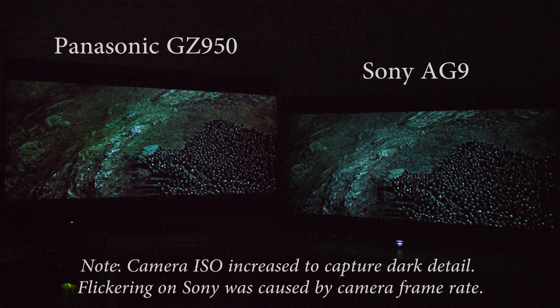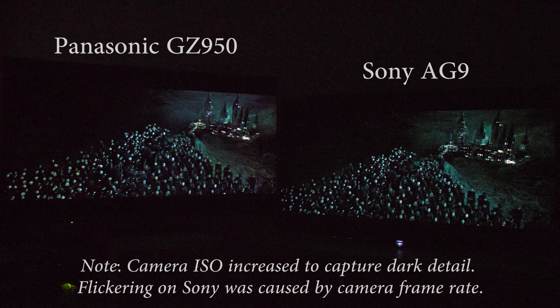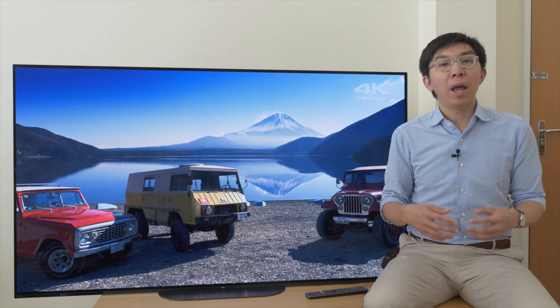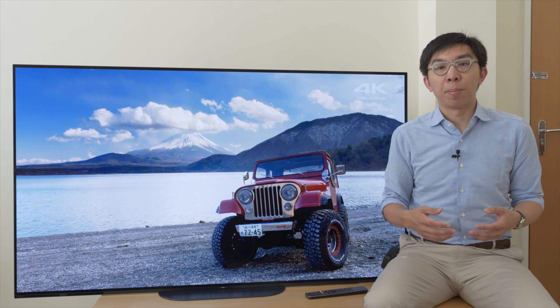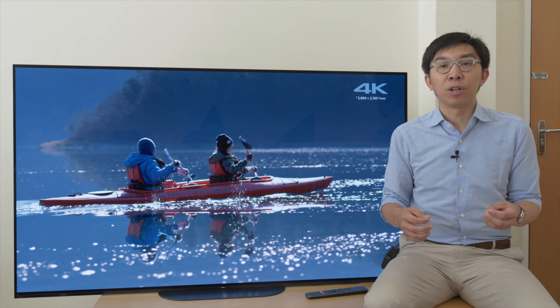Bright uniformity was incredibly clean when checked with full-field grey slides, with no sign of banding, dirty screen effect, or colour tinting, meaning you can watch sports and play games happily without being distracted. Unfortunately, our review sample exhibited some vignetting particularly on the left side of the screen when displaying full-field slides just above black. In a very dark sequence from Harry Potter, you can see some shadow detail missing from the extreme left edge of the picture compared with another OLED with better dark uniformity. As with any OLED TV, there's still some panel lottery that even Sony's factory Mura compensation techniques couldn't fully address.